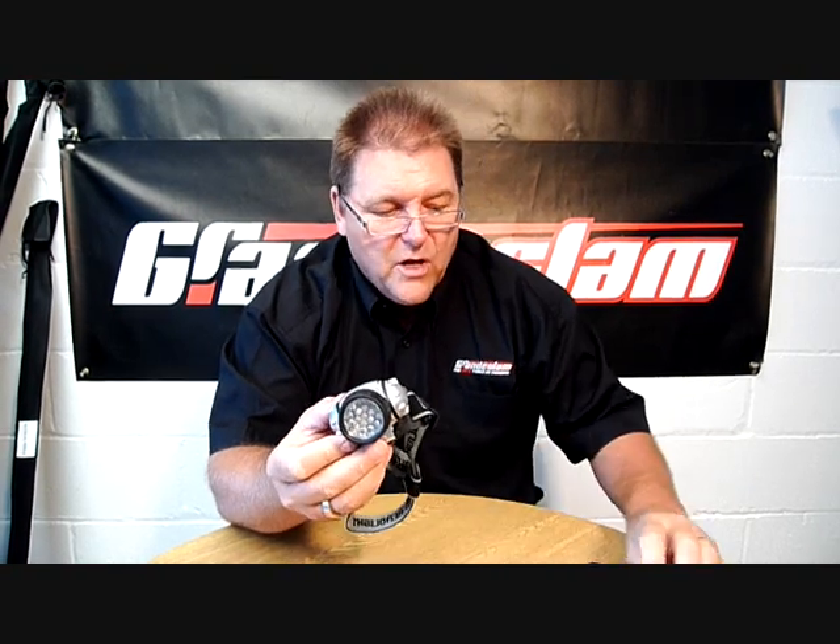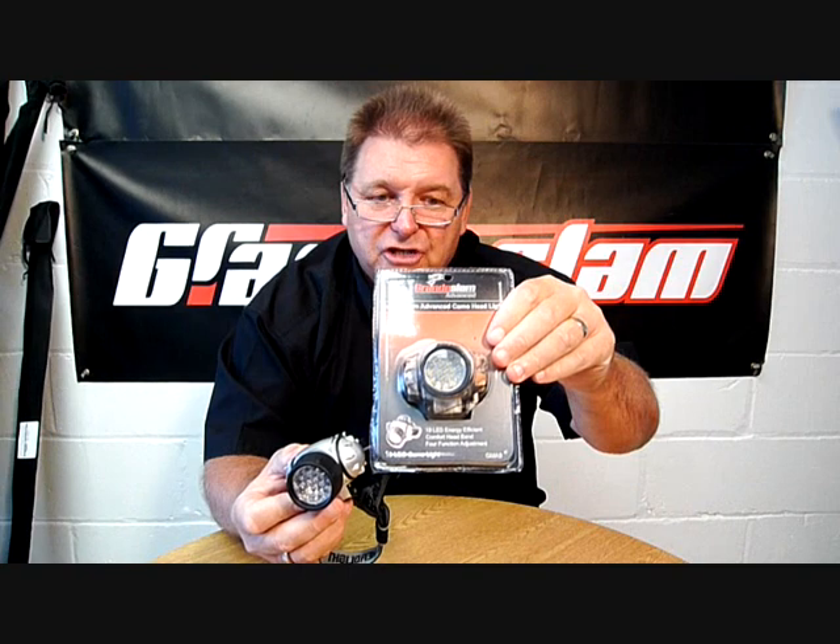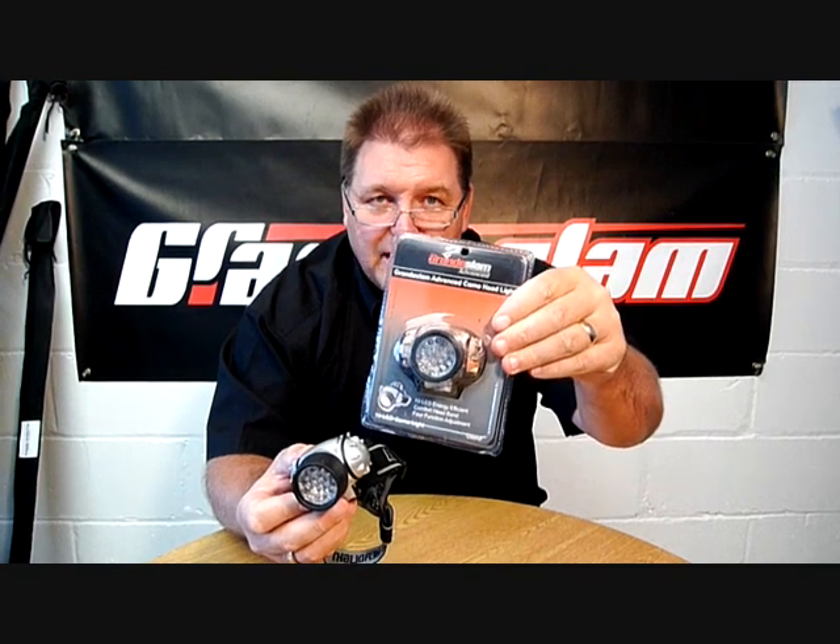This is the new Grand Slam 19 LED cap light. This particular light is, as you can see, in plain silver. We also do a camo version, and as you can see, they both come blister packed.